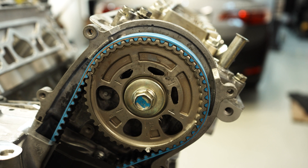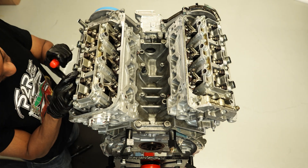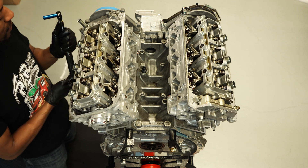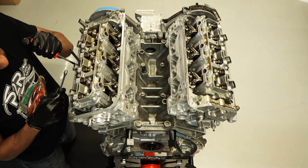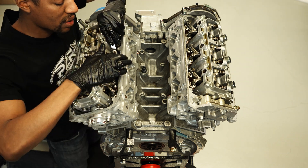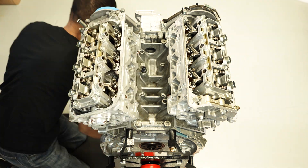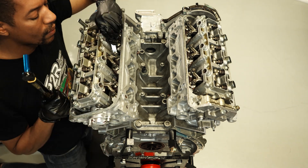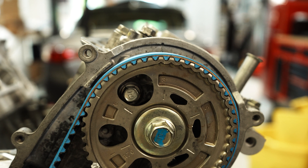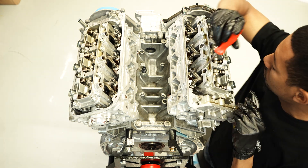Next up is cylinder five, and from here we're just going to speed up the process — I think you guys have got the understanding of how to do this now. Moving forward we're going to do the same thing we've been doing: rotate the engine with the number pointing up to the line and do that cylinder at that moment. Typically a valve adjustment when the engine is out of the car — you're not leaning over in any weird positions — you can get it all done in under an hour.